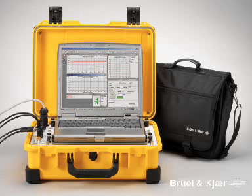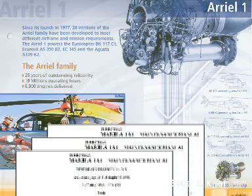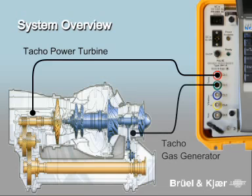The system is based on the Bullenker pulse analyzer and a dedicated application package. Vibration measurements are made according to the maintenance procedures specified by Turbomecker, one of the world's leading turbine manufacturers. The procedures specify precisely how the vibration check should be performed. It is always necessary to measure two TACO signals to obtain the speeds of the turbine and of the gas generator.